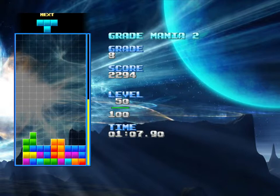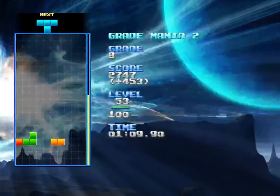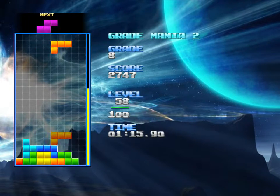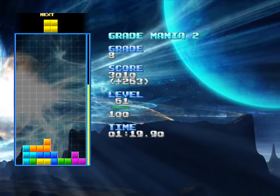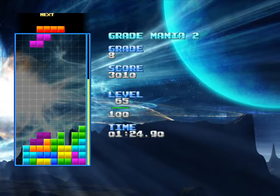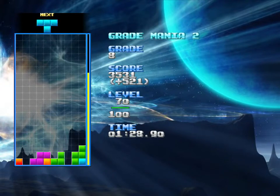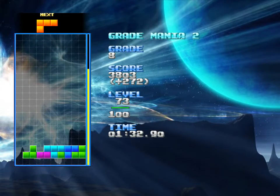Create a two-deep hole — no problem, because the next piece was one that could fill that. That's another two-deep hole. I'm gonna take it. Could've gone for the Tetris, but I'm feeling a little bit gun shy.